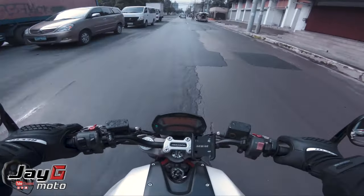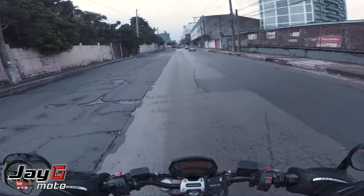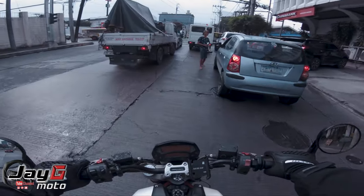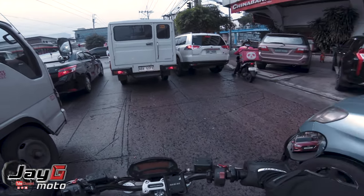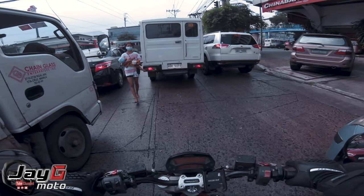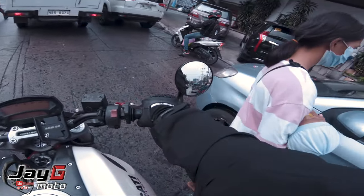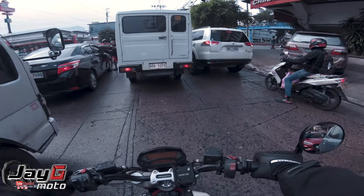We're back on the road riding the Ducati Monster 696 2010. What we were talking about earlier is whether the older generation is still relevant — is it still a good choice to buy an older generation Ducati? Especially here in the Philippines where the weather is mostly hot. In traffic, this engine is gonna cook you.